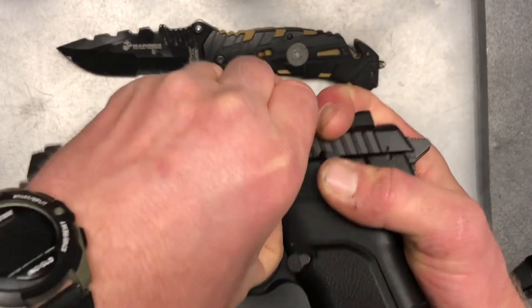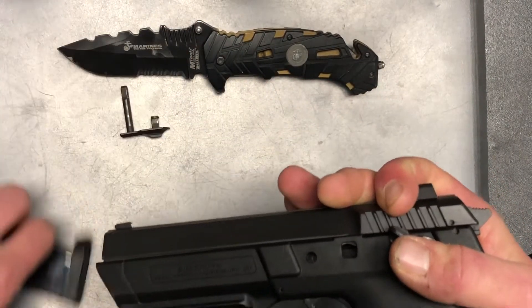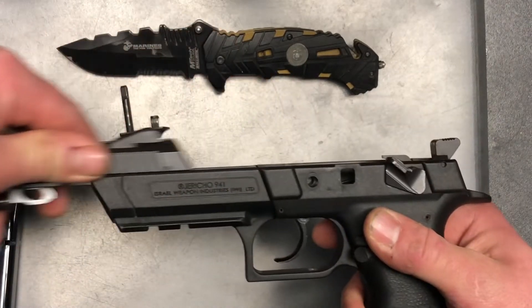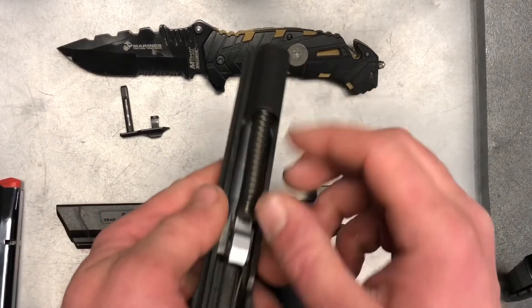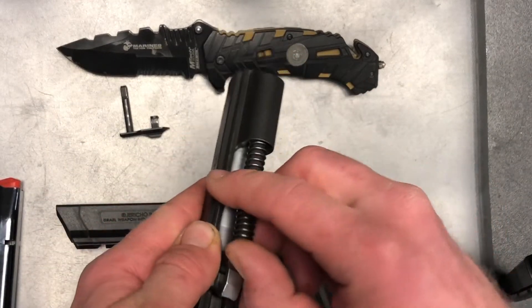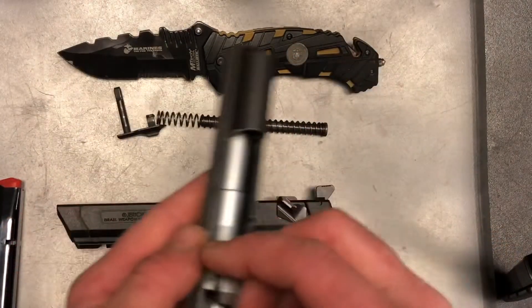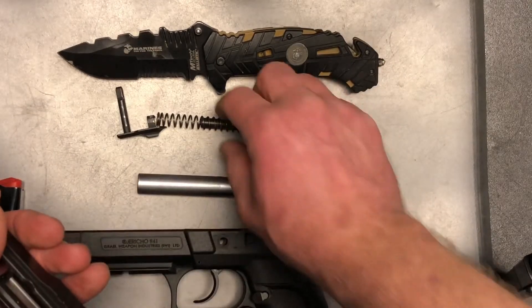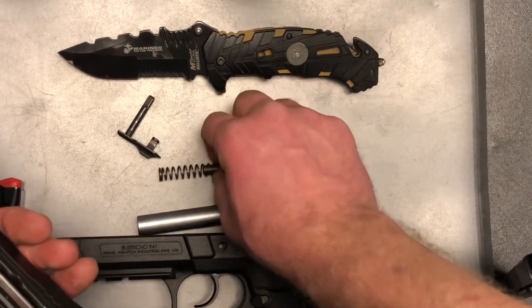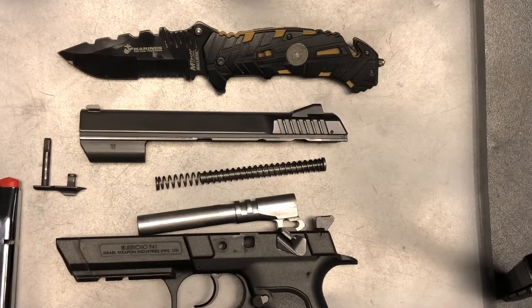Just kind of get it started until you can pull that pin right out, and the frame should slide right off. From here you're just going to press your guide rod and spring forward and out, and then your barrel the same way. Just like that you have a field stripped IWI Jericho 941.